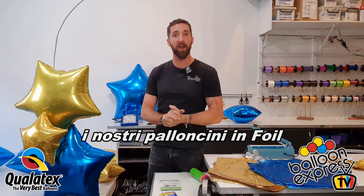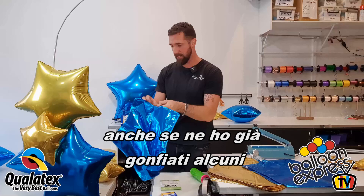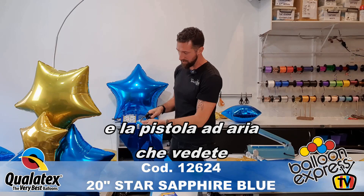First things first, let's talk about inflating our foil balloons. I've got a couple pre-made, but let's go through from the very start. I've got an air compressor here behind me with a little trigger hose hookup. You can use a hand pump or any other method.